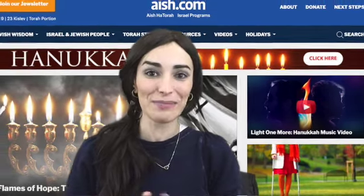The blessings that we say on the candles are all in the Hanukkah section of the Jewish prayer book, the Siddur. If you don't have one, don't worry — they can easily be found online. You light the shamash, then say the blessings, and then light the other candles.